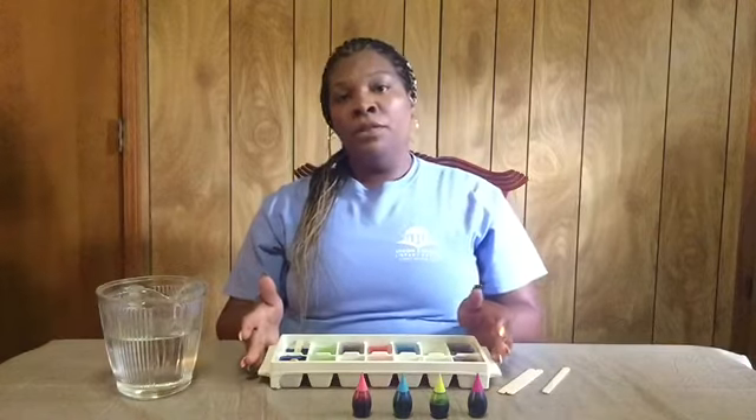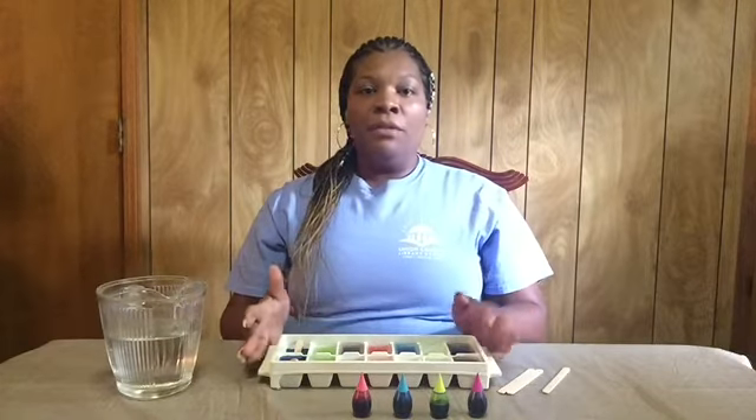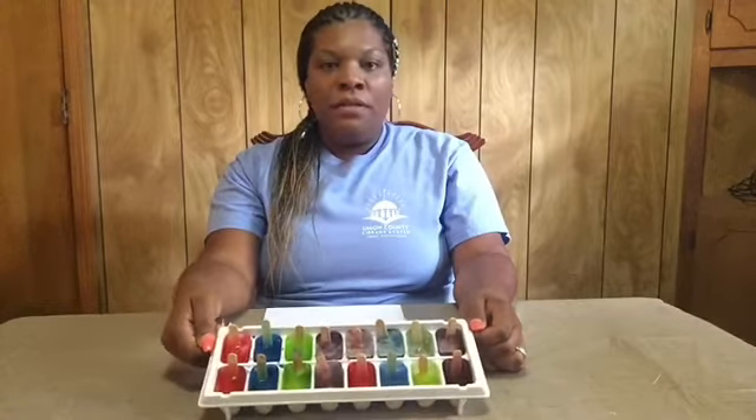You want to pop this in the freezer for an hour or two until it is solid. And I'm going to show you what the ending product looks like. Alright guys, this is the finished product of the ice paints — they're so pretty, they came out really good!